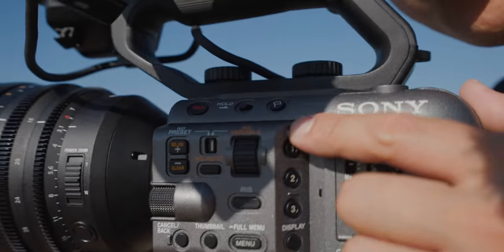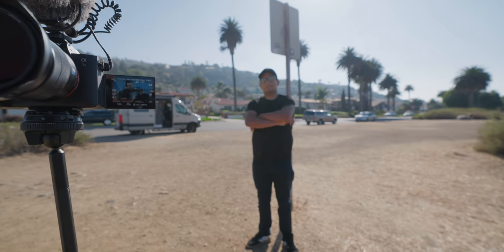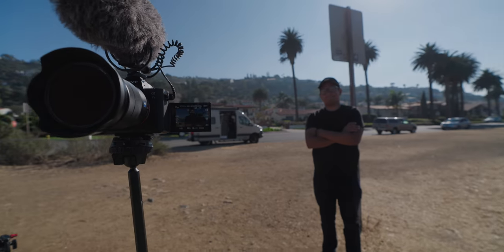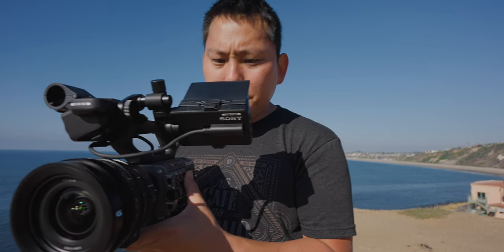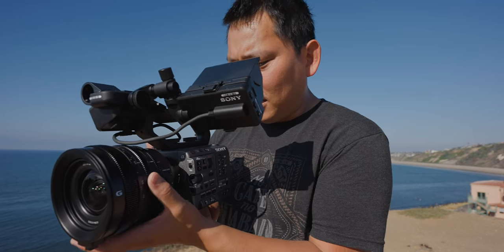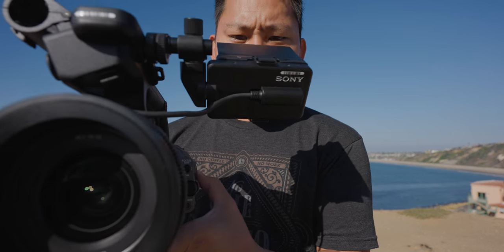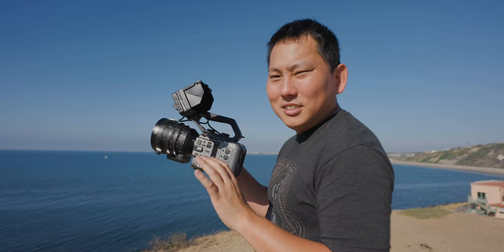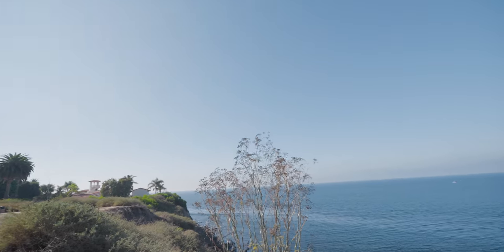The variable electronic ND is magical. I can pop on the ND filter with a press of a button and dial in exactly how strong I want it to be. There are no stops. Most variable NDs use polarizers, so you rotate them to get different densities. But this is an electronic ND, which means less issues with polarized light — it won't make parts of the sky appear abnormally dark.